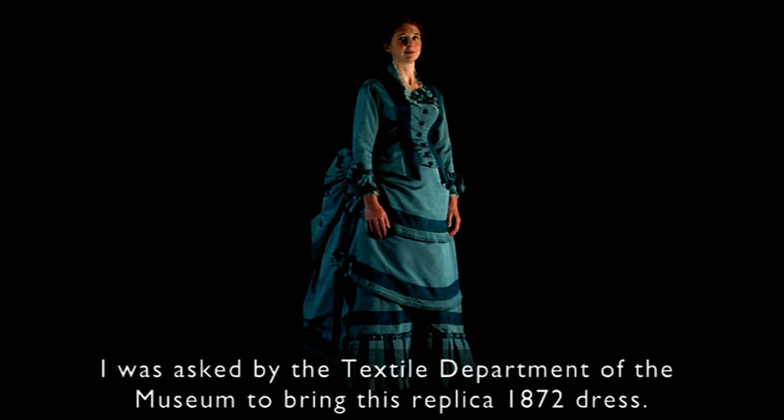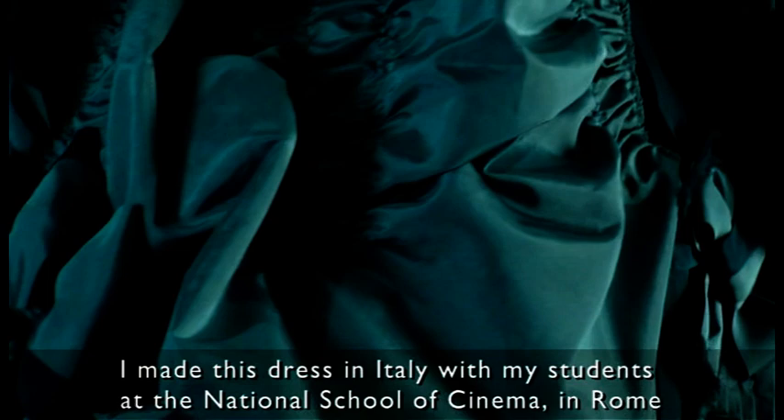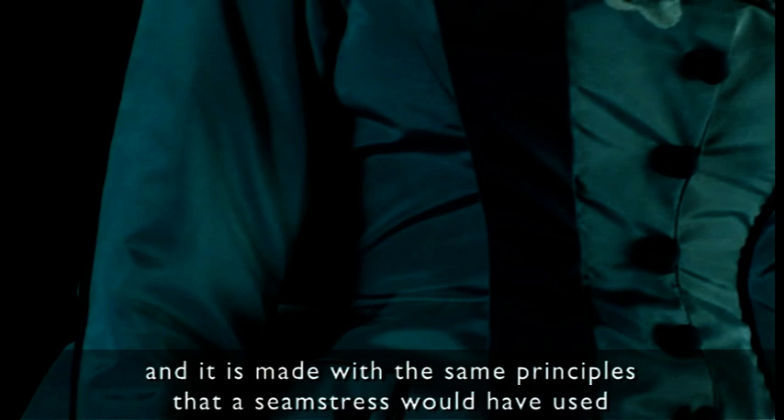I was asked by the textile department of the museum to bring this replica 1872 dress. This dress I made in Italy with my students at the National School of Cinema in Rome, and it is made with the same principles that a seamstress would have used to make the same dress in the year 1872.